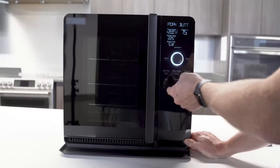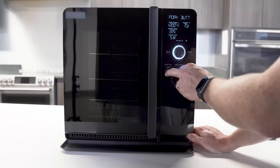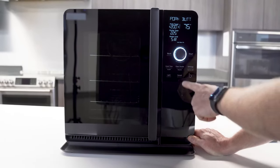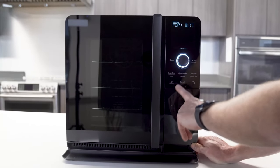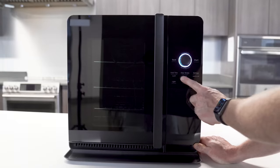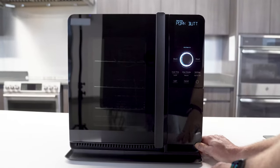Next, I'll go to light. You've got your light toggle button — pretty straightforward, you can toggle that on and off. Cancel is if I'm in the middle of something, even a cook, and I want to cancel the cycle — I'll press cancel and that'll get me back to the home screen. If I'm already on the home screen and I hit cancel, it'll actually turn the unit off.